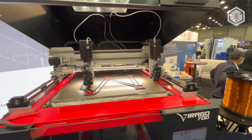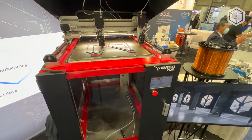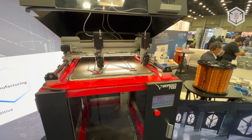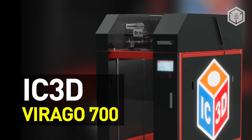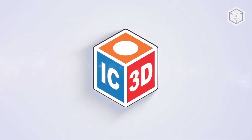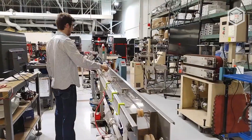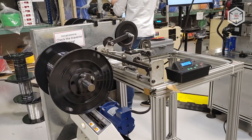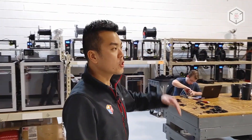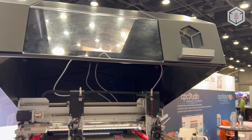Hi everyone, this is Top3DShop and in this video you will learn about the IC3D Virago 700 3D printer. American company IC3D specializes in complex projects execution in the field of additive manufacturing, from consumables and software creation to custom-built 3D printing equipment and products manufacturing using in-house designed FDM printers. The IC3D Virago 700 is the company's first commercial 3D printer.